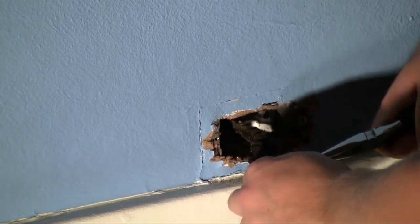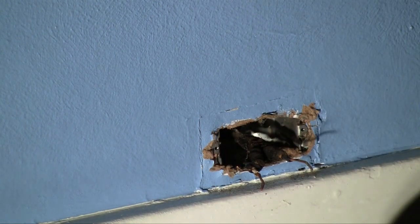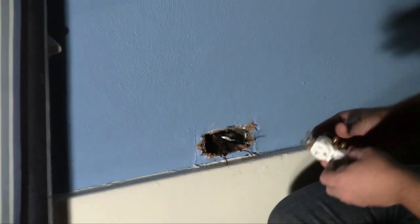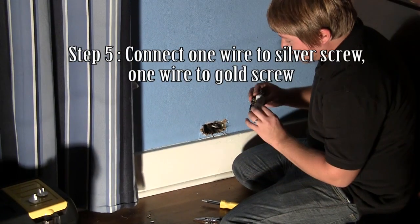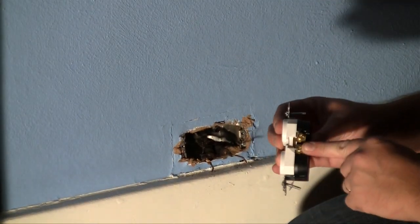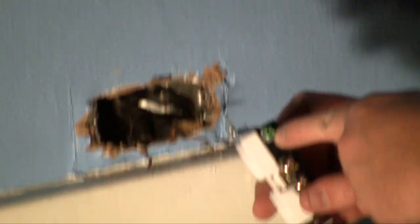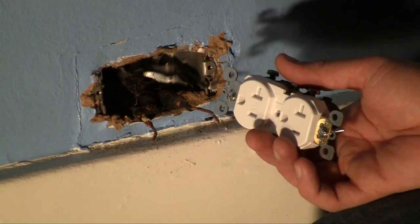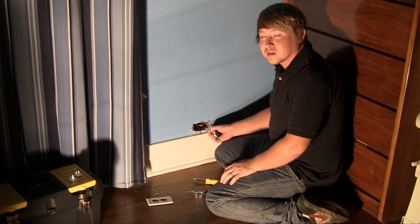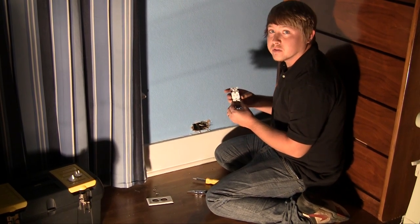Now we're just going to get these wires nice and straight. We've got our new outlet right here. What we're going to do is connect the hot end to the silver screws, and the negative end is going to go in here to the gold screws. You'll also notice there's a ground screw right here — typically new wiring in a new house will have a third wire for ground, but in this case we don't have that, so it is totally okay just connecting it to either end.